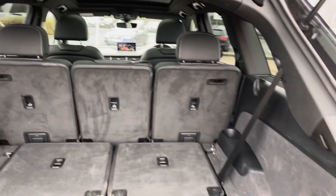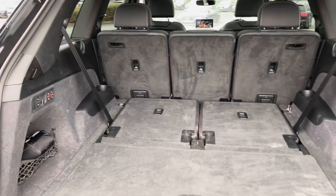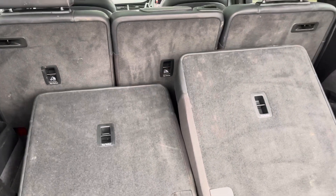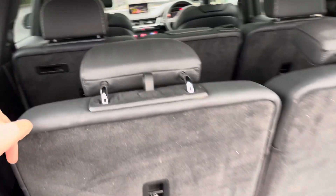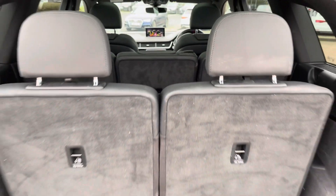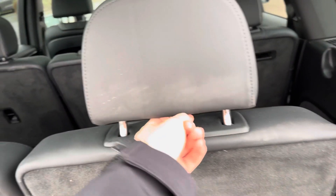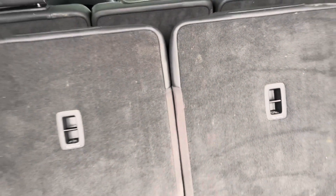Looking inside the very capacious boot of this Q7, at the minute the rear seats are folded which means you have the full room. You can also fold down the row in front which means you get basically a van inside the back of this vehicle. These seats are electric, which means if you've got shopping in your arms or you've got children it's really easy and quick. You still get a large boot space even with all seven seats in place — all you have to do to fold them down is flip the headrests down and then push the buttons again and they'll retract into the floor.